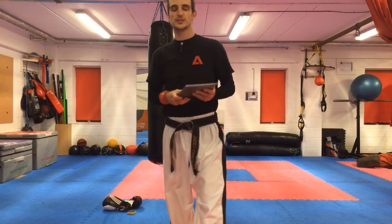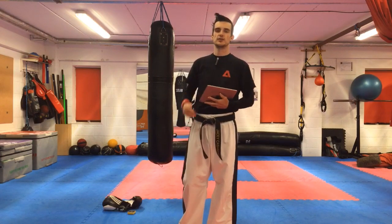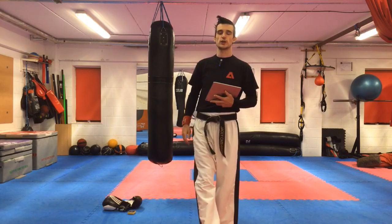Hello, just introducing the kickboxing lesson. Seven of our training plan.